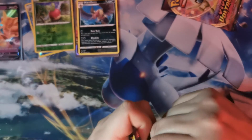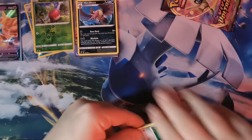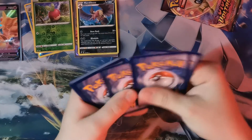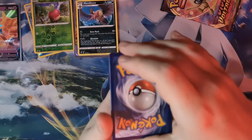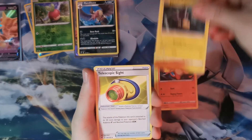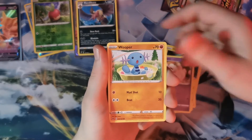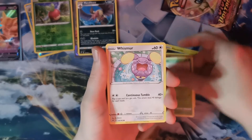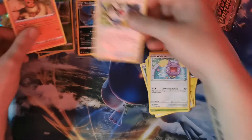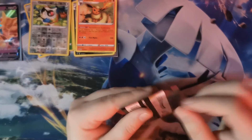Coming up with our Orbeetle pack. There's a Crobat. Psychic Energy — it's Thunder. Charmeleon, Urchin, Telescopic Sight, Beldum, Milcery, Wooper, Ninjask, Whismur. Reverse Holo Chatot into a Flareon non-holographic there. One pull so far and that has been the Incineroar.